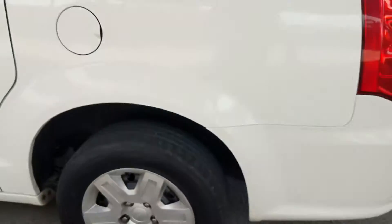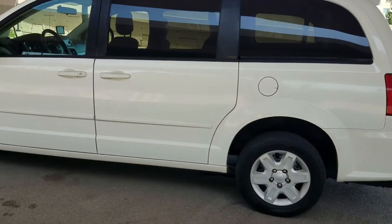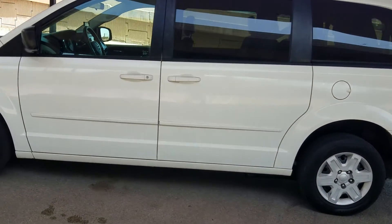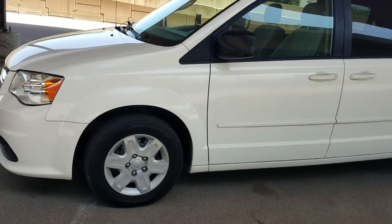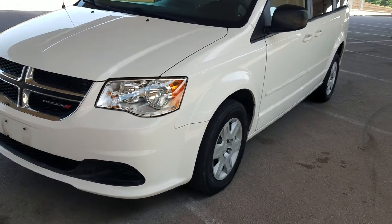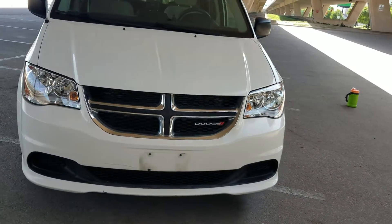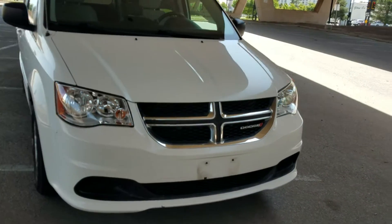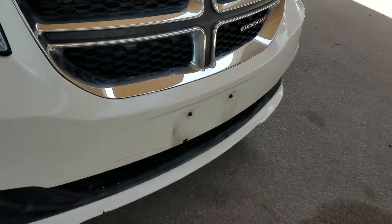A quick walk-around: tinted windows, all tires are matching Goodyears with about 8/32nds of tread left — a lot of tread. Also a brand new conversion. Our competition — the Brauns and VMIs of the world — will tell you they have a better conversion. Ask them what the warranty is on their conversion when it's brand new. They'll tell you three years, 36,000 miles. Ours is three years, unlimited miles. You tell me who has the better-built conversion.